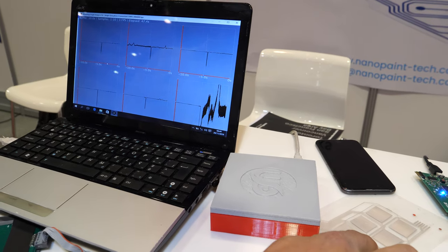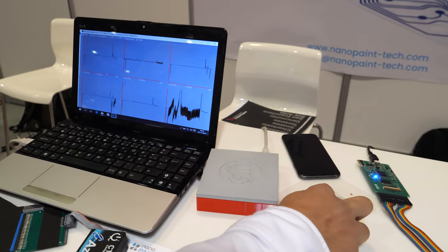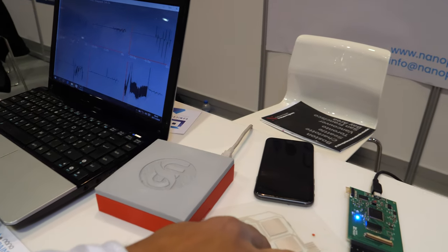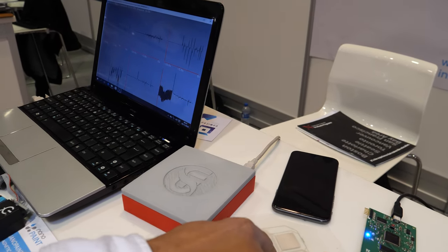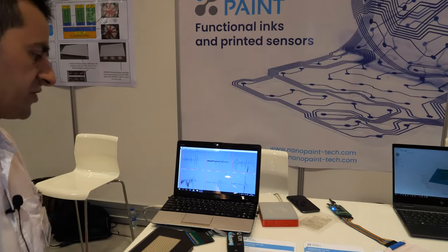It will be able to measure like an ECG. As you can see, some variations — vibration and with the touch, you'll see the variation.